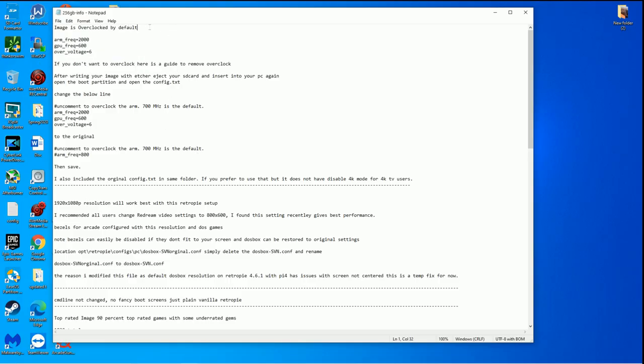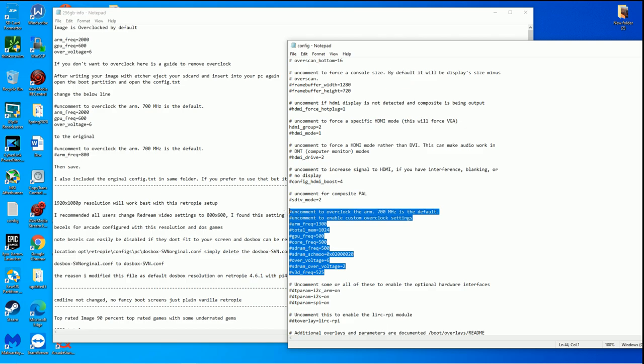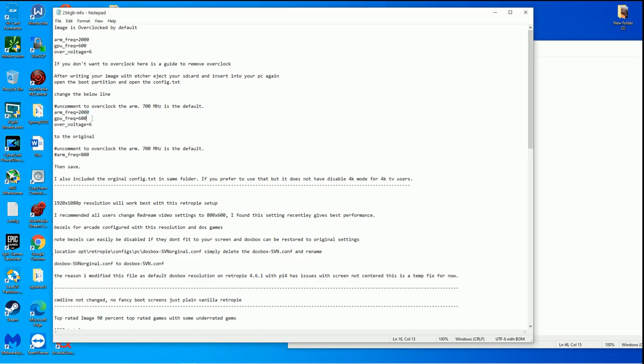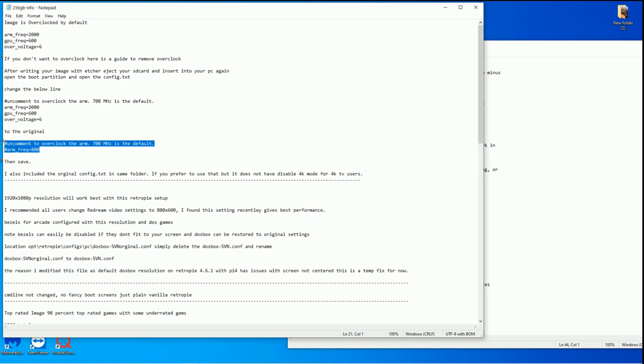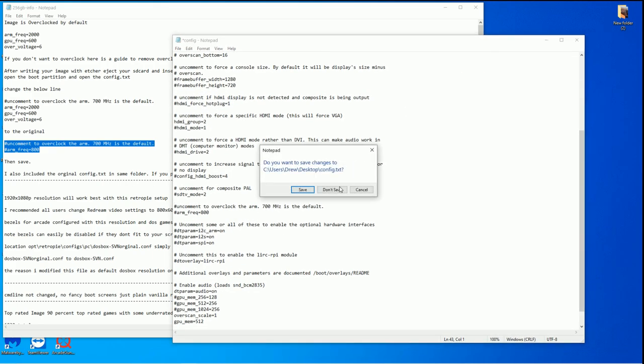Here is his README file, which has good information. The image is overclocked to start and he tells you how to change it. Once you burn the image you can put it on a PC — there's a config file. This looks like it's for a Raspberry Pi 3 because it's only 1,300 megahertz, but this one is for a Raspberry Pi 4. He has it up to 2 gigahertz, the GPU up to 600 megahertz, overvoltage set to 6. This isn't a crazy overclock — as long as you have a fan or some cooling, the Pi will run at this for hours and hours. If you want to change that, open the config file in this image and change it there.